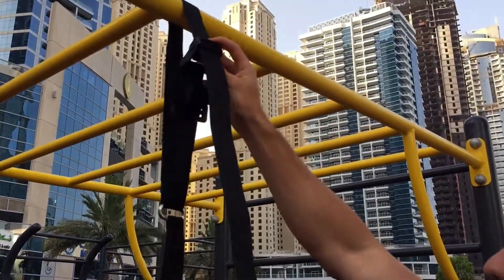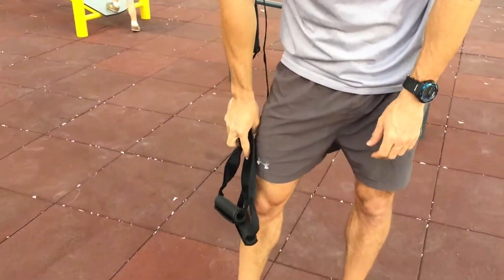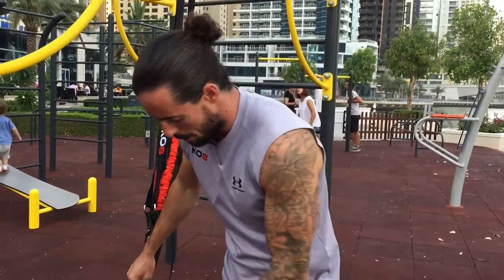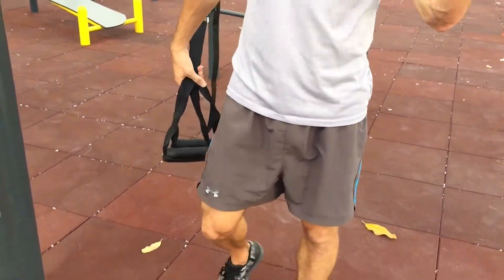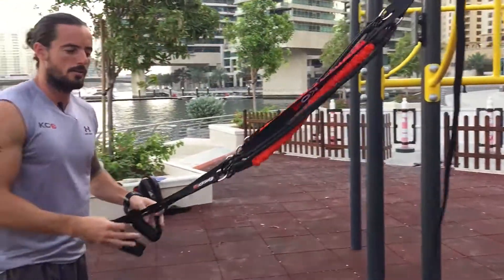Then all you have to do is pull until you get your desired height. What we always recommend is your KO8 handles sitting just below the knee. Obviously some of us are taller than others, so it might be a little bit higher or lower depending on your height.